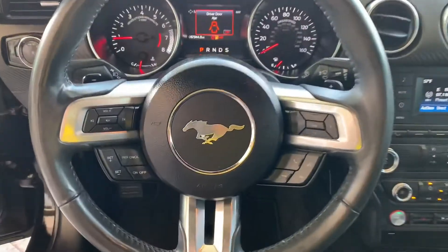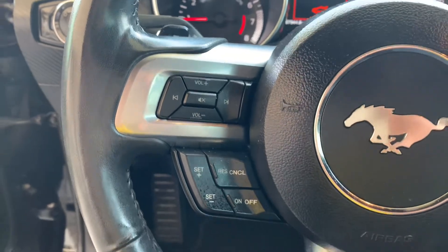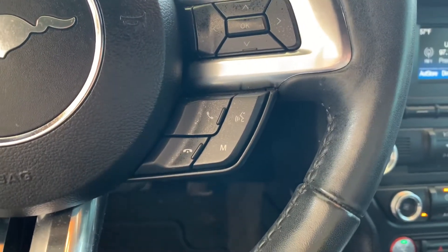Steering wheel of the vehicle. On the left you've got your volume and Bluetooth radio controls, and then your cruise control buttons below that. And then you've got some display controls and some more phone buttons below that.